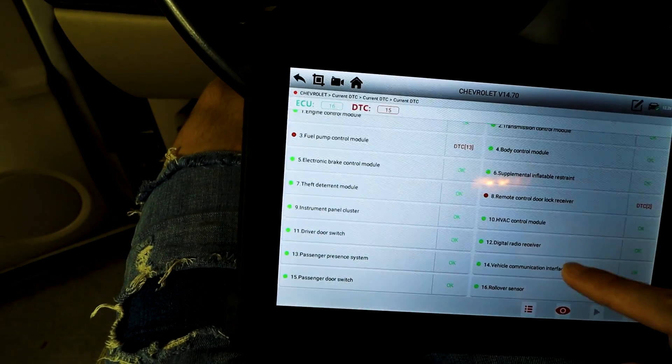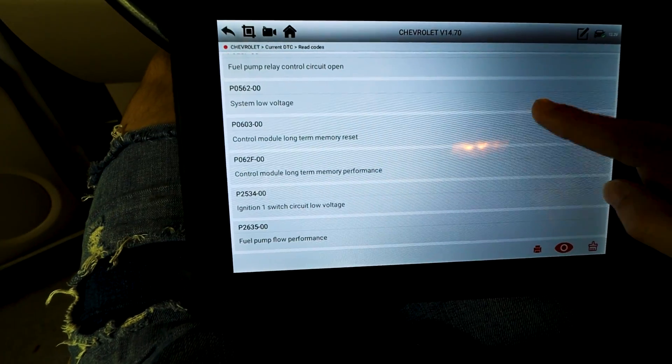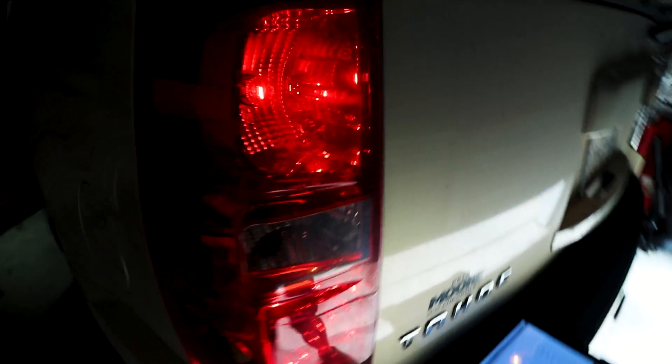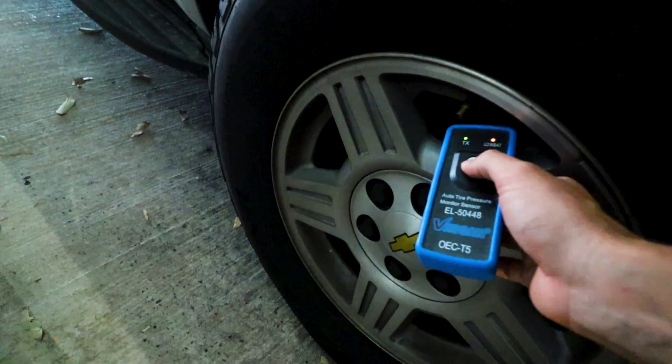It came back with 13 fuel pump control module issues - pretty much the same thing we just had. The only other one is a low tire pressure system sensor not learned. Let's go on TPMS and press learn. Let's do these in order - left front tire pressure sensor. That one connected. Basically that function starts the active learning process for the TPMS sensors. My front left one is an off-brand, so I think that's why it's not connecting. I've always had issues with these TPMS sensors, and I know one in the back is out of battery, so I should probably replace them all with a good brand. You can also program key fobs and do a key fob button test.